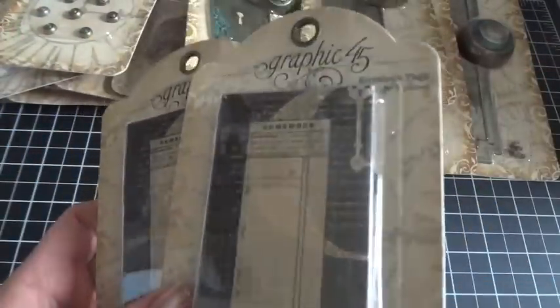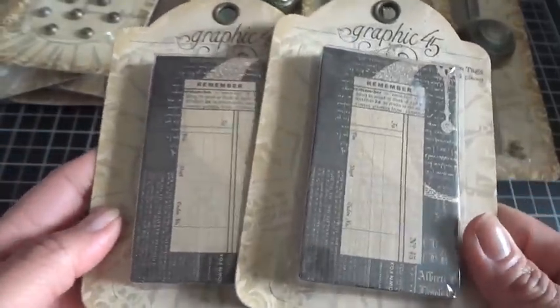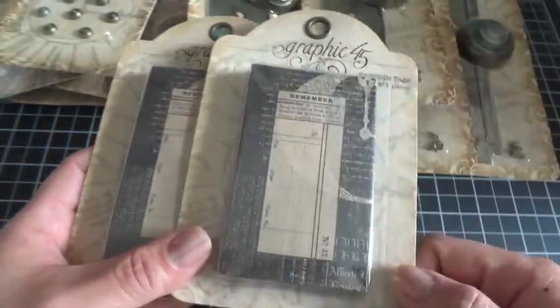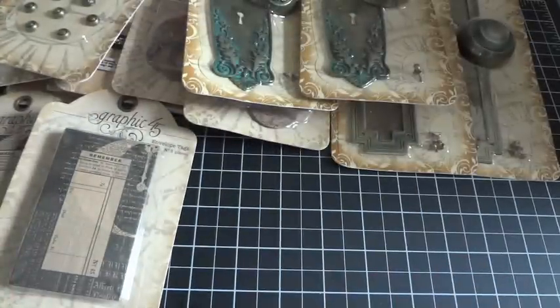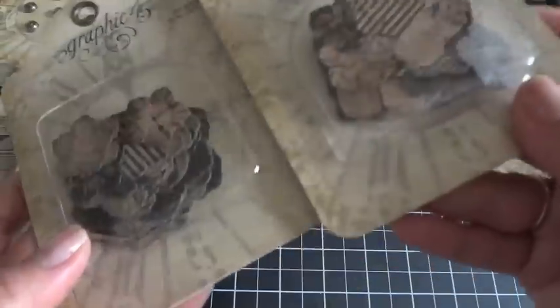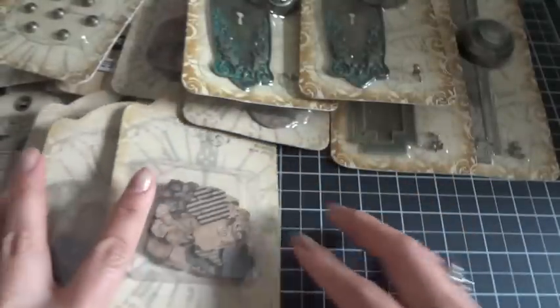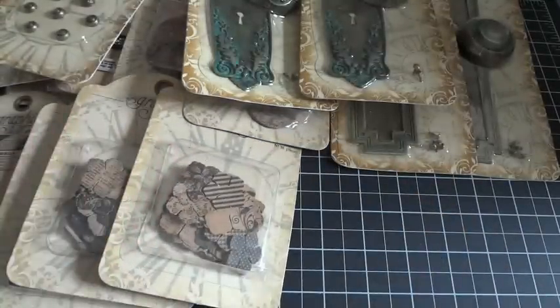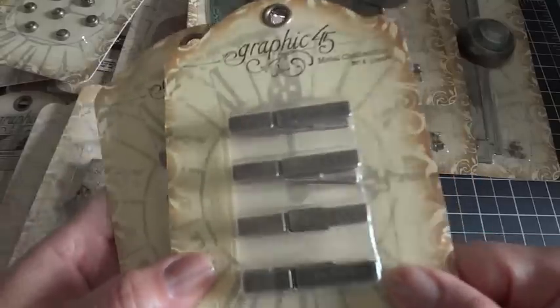I've gone through so many packages of these — I love using these. These are the envelope tags and they come in different varieties. They easily cross over different collections. This one on top is Communique, but you can use it with any other collection that Graphic 45 carries. And then these right here are the flowers — love these! Look at the clock on that one, so adorable. Again, they cross over all the different paper collections Graphic 45 carries.